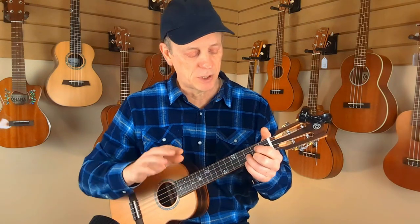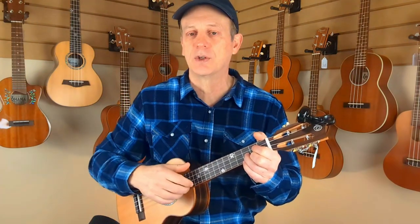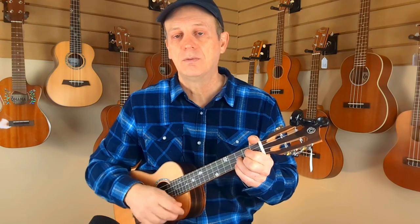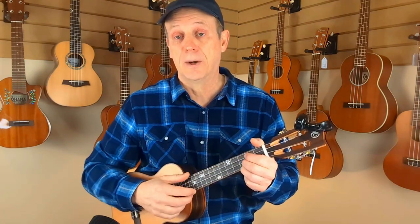The other strum you can do is the sledgehammer strum, which is very much the same as the paintbrush strum. Those of you that have been around know these strums — you can click ahead to the timestamp for the next chapter. The sledgehammer is a three-part strum: instead of paint-brush, you've got sledge-hammer. It starts the same — sledge — you brush again — hammer — and you come back up. The second part where it was brush is now hammer. You can alternate between those two: use paintbrush for the verse and sledgehammer for the chorus.